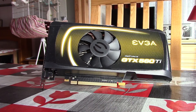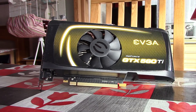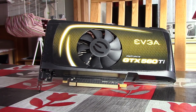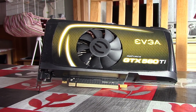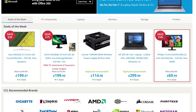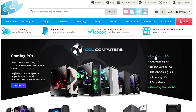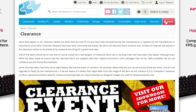Hello everyone and welcome to another video. This is the GTX 560 Ti Super Clocked Graphics Card. I'd like to thank CCL Online for sending me this — they are a great company who specialise in computers and components here in the UK, and they also have a very nice clearance section, which is always a bonus for us budget gamers. I'll leave a link to them in the description below.